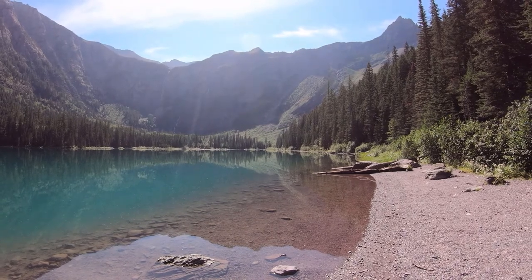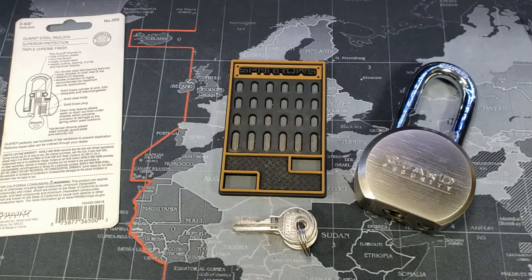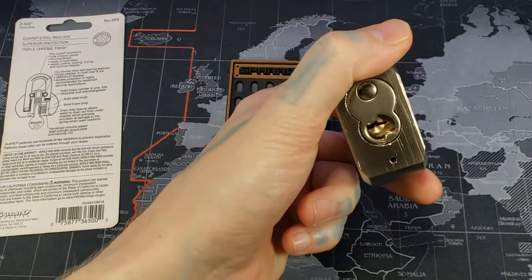All right, I'll be home soon. Now that we're back home, let's get this gutted — still picked.